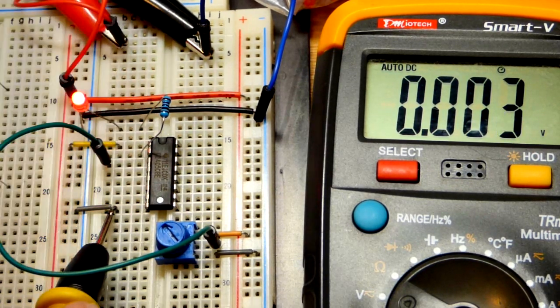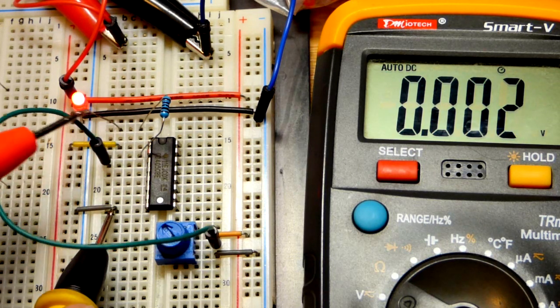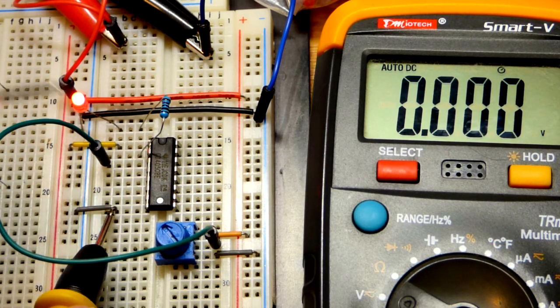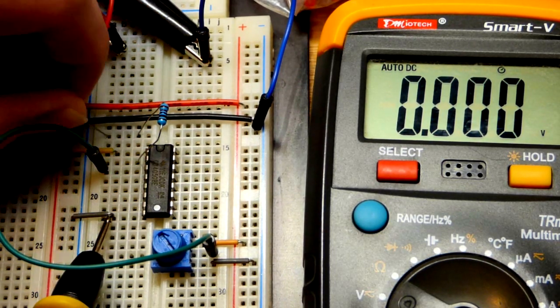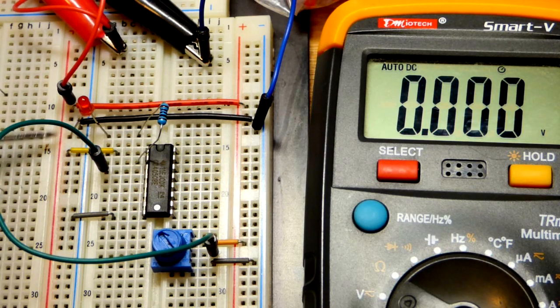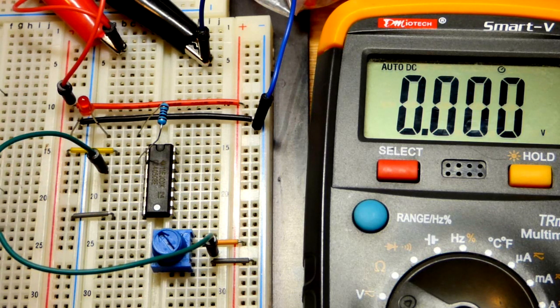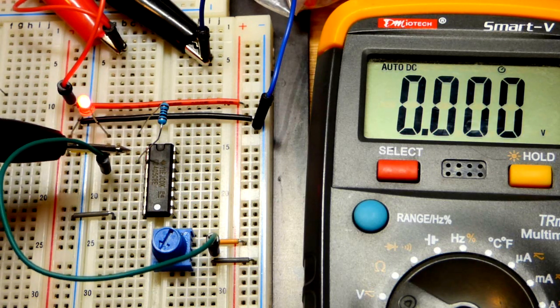When the cathode is to the negative rail and the anode goes through the resistor to the output, the output is sourcing current - it is positive and the other side of the load is negative. We trace current from positive to negative. Electrons actually flow negative to positive, but conventionally we treat it as positive to negative - an unfortunate legacy from early scientists. When the output is low and the anode is on the positive rail, the output is sinking current.